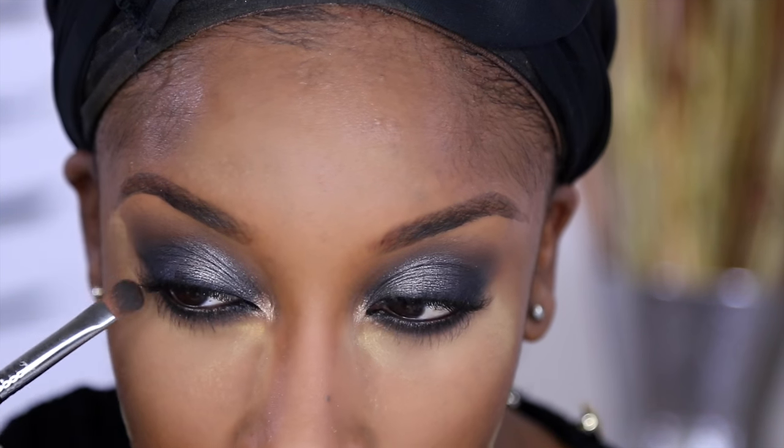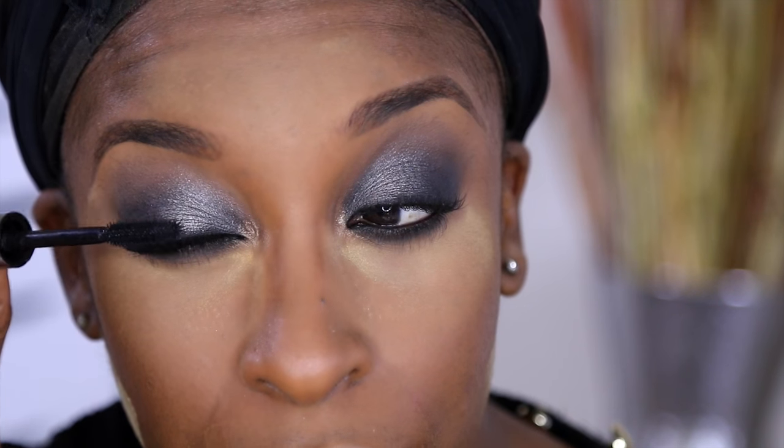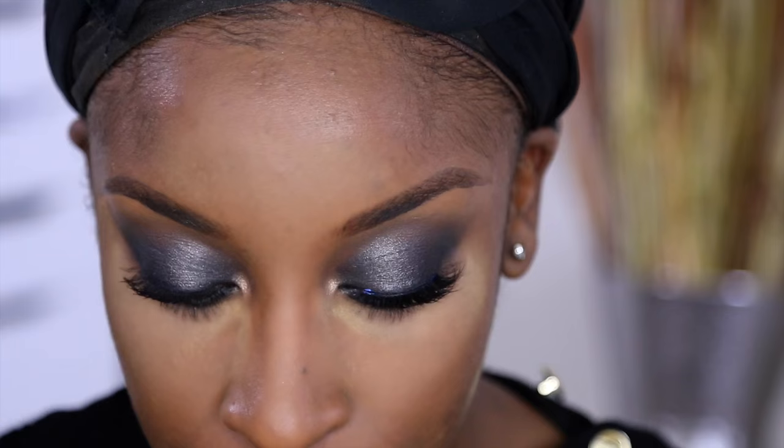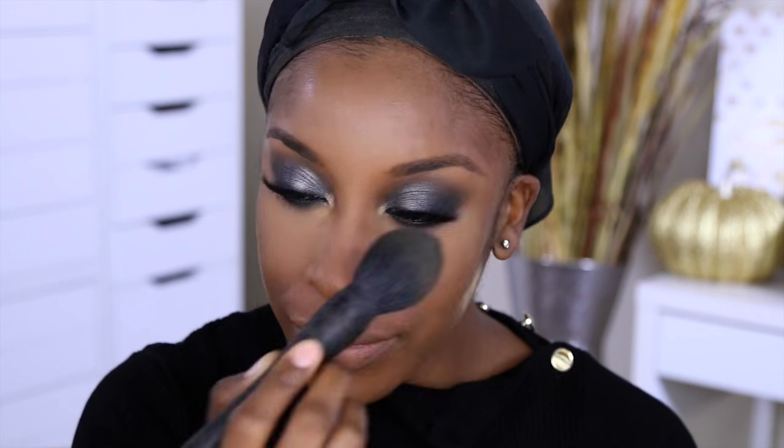For mascara I'm using the Benefit They're Real, but I won't put on too much because I'm adding false lashes. These are from Lena Lashes — the Coco set, specifically the pair called Kindle — and this is my go-to when I finally found a pair that doesn't look foolish on me. Now that we're pretty much done with the eyes, I wipe off all that excess setting powder, then apply bottom lash mascara.